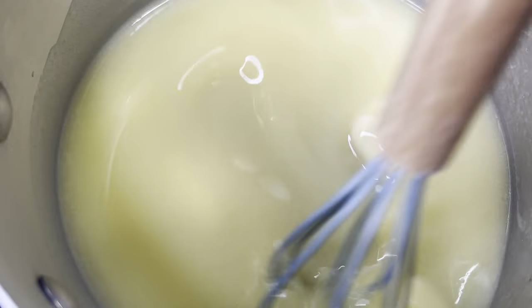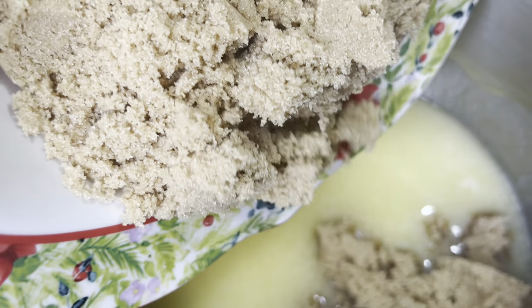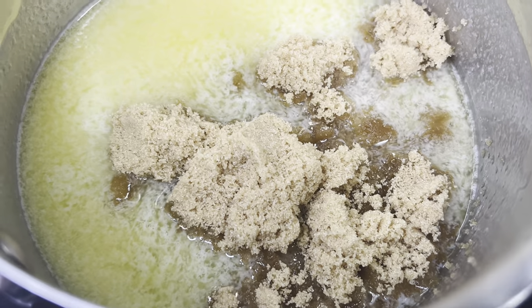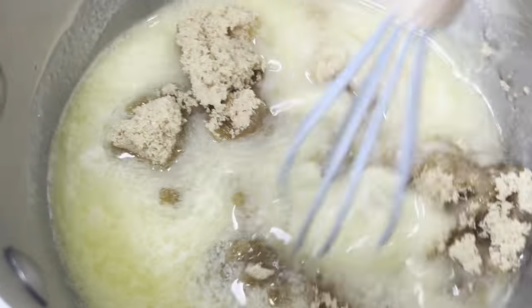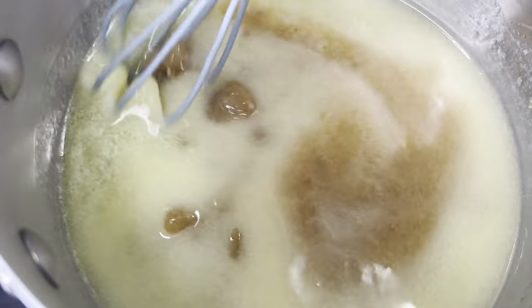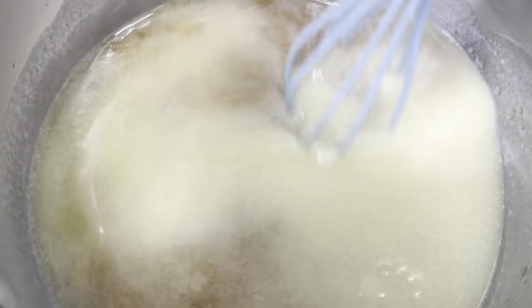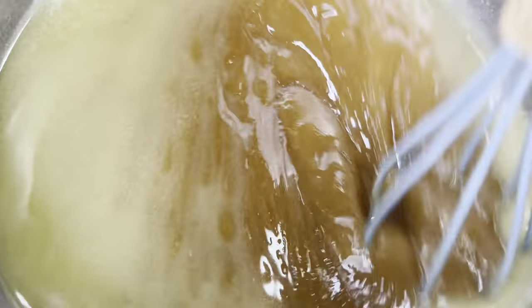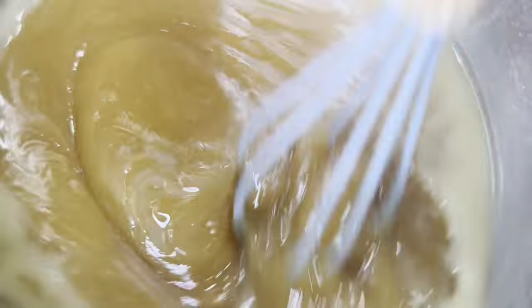Take the butter and put it in a small saucepan. Melt it completely, then add the brown sugar — it melts a little better once the butter is fully melted. Whisk this until it turns into a caramel consistency, which takes about three minutes. You'll see the butter kind of disappear and a caramel texture start to form.